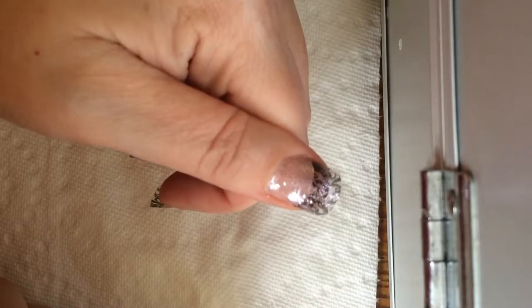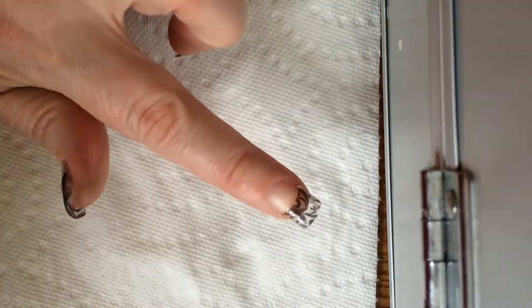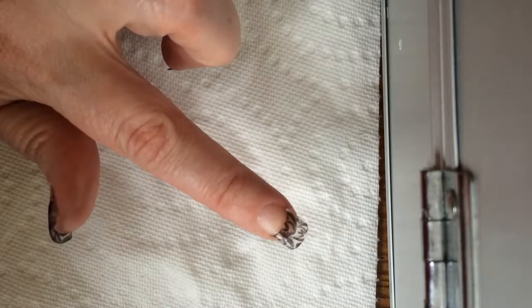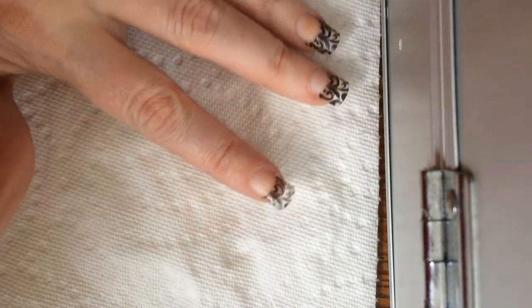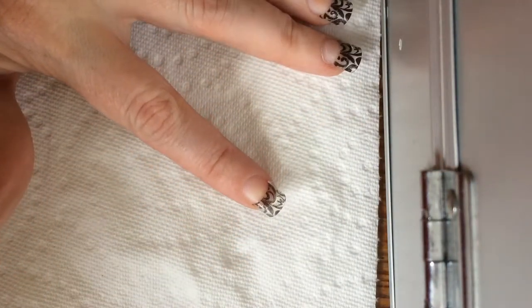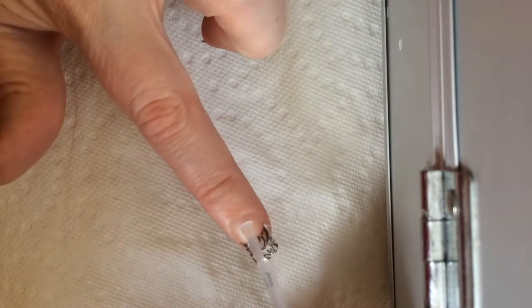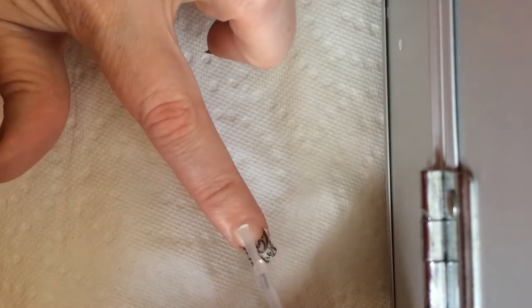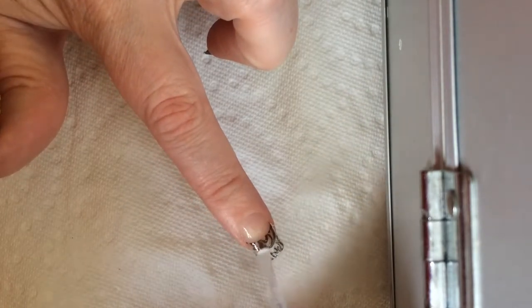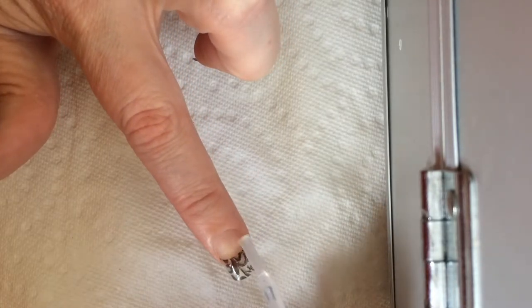So I added some sparkles over top, but I'm going to show you what I was doing with this fingernail here. I just used this UV lamp — excuse me, I have a cold. On the nail, put a very thin layer, and do not touch the cuticles with it. I'm sort of scraping the brush a little bit at the little ledge.